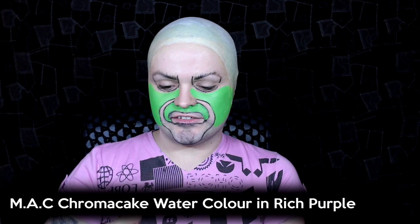Then I'm going to take a MAC chroma cake watercolour in rich purple and start by tracing the shape I want for the outside edge on top, which is the mask shape — low point here and high point here. I'm only going to paint the top half because the idea is a gradient of colours going from purple to blue to green to yellow. Don't worry about that being neat because the whole outside edge is going to be painted black so I can neaten up the lines afterwards.